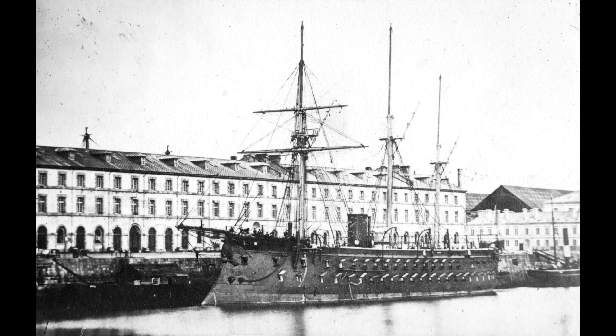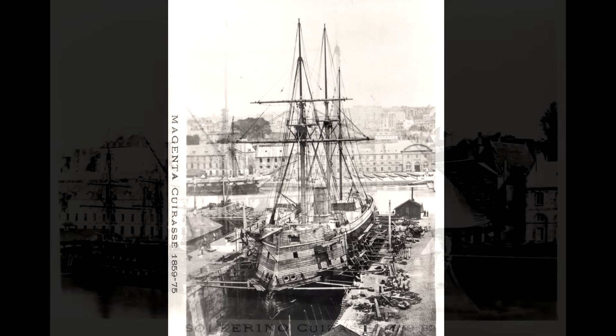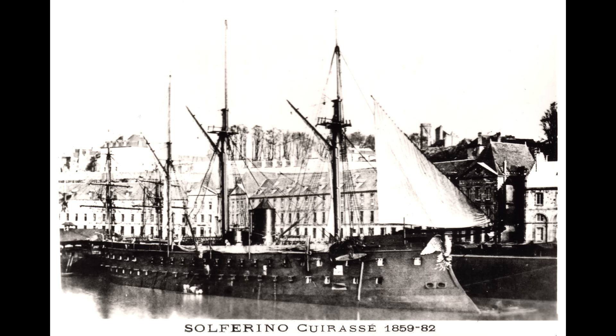A small conning tower with a 4-inch armour plate was positioned just aft of the single funnel. Both ships were laid down in late June 1859 and launched exactly two years to the day after their respective keel-laying ceremonies. Solferino then commissioned relatively quickly in late August 1862, while Magenta came into service at the start of January 1863. Solferino could be distinguished from her sister thanks to a massive figurehead in the shape of an eagle, which was sadly painted black a couple of years after entering service.